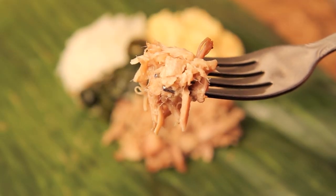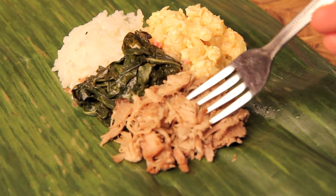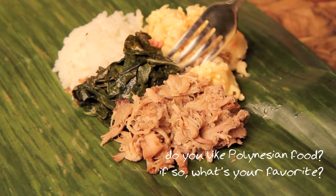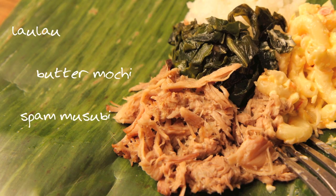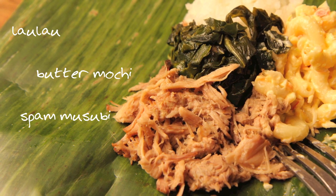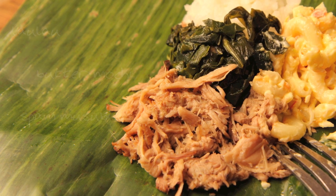So that is my tribute to the Hawaiian mixed plate. I hope you enjoyed it and I hope you try it at home. Which brings me to my question of the day — do you like Polynesian food? If so, what's your favorite? Now for more great recipes, especially some great Hawaiian recipes, click on the annotations or on the links below. Have a great time in the kitchen, and I'll see you next time.